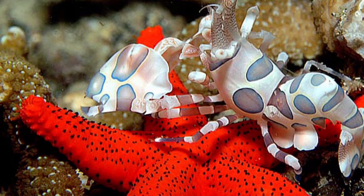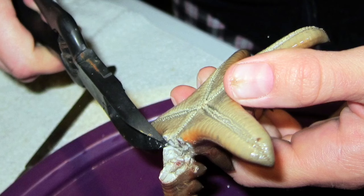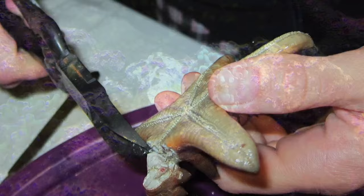When all of these asterina starfish are gone, you're going to have to still feed your harlequin shrimp because it will starve. A lot of people feed it a chocolate chip starfish once a month, or they give it back to the reef store.